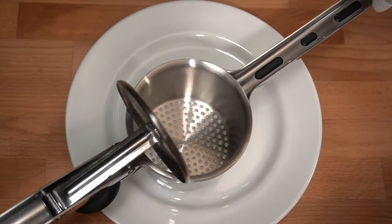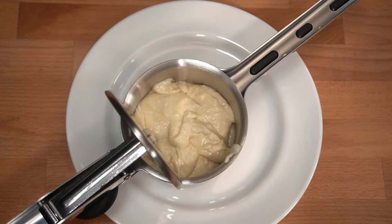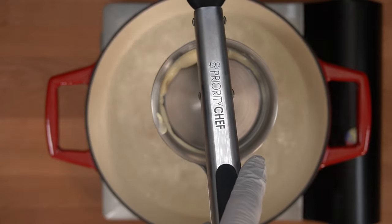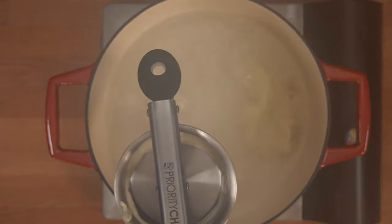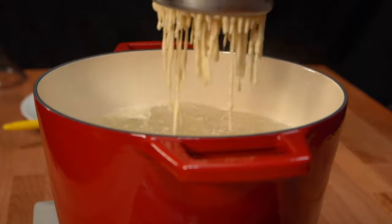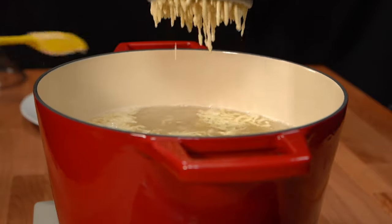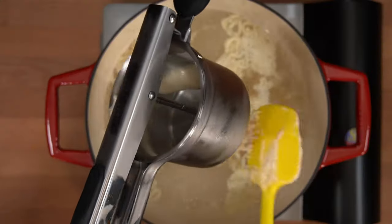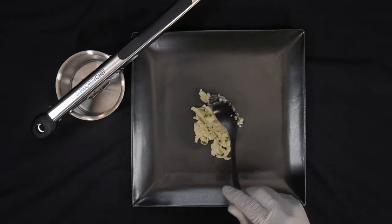With Oktoberfest right around the corner, we decided to try out a spätzle dough. The dough came out very easy, so you barely had to put any pressure on it. We believe it worked out pretty well.